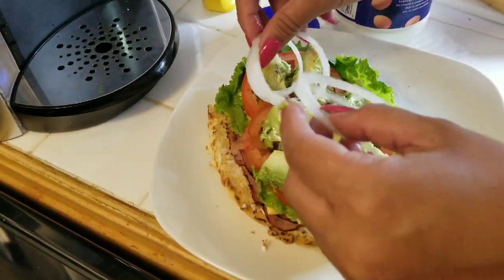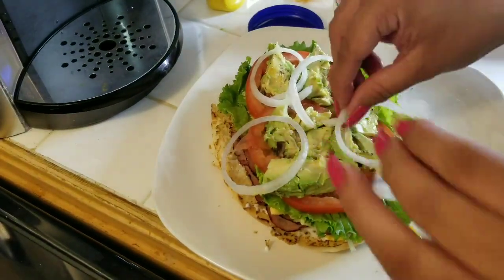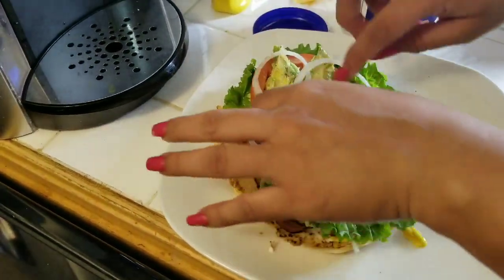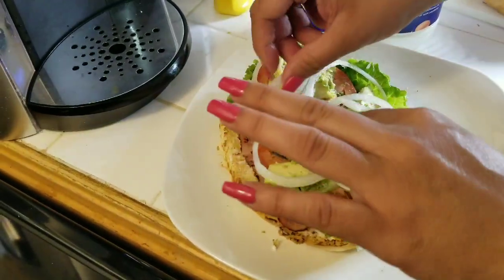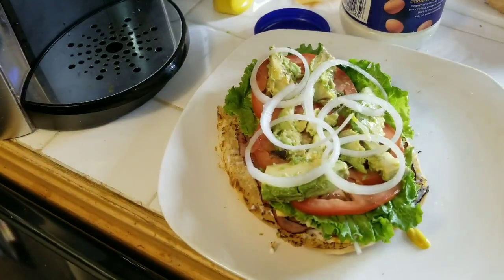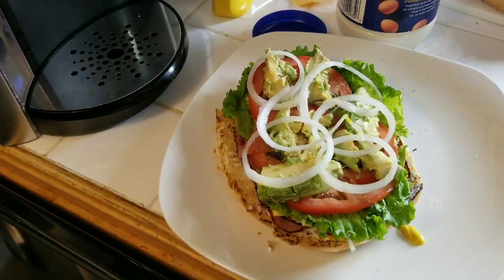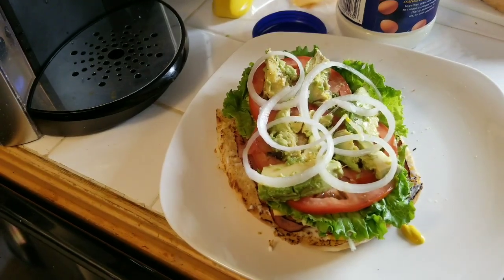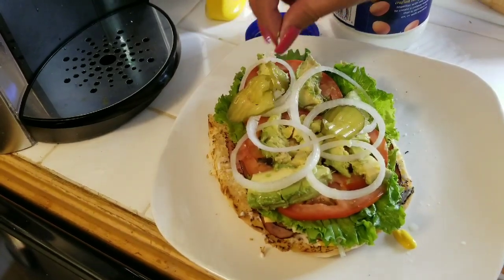Si les gusta la cebolla le echan cebolla, y si no pues no. Aquí sí nos gusta — bueno, a mí y a mi esposa, a los niños no. También pepinos.